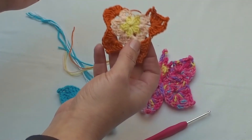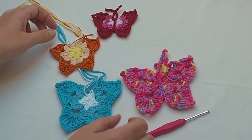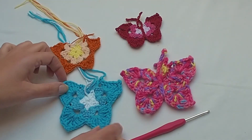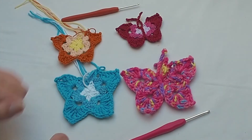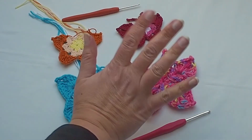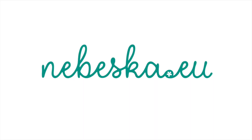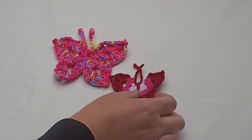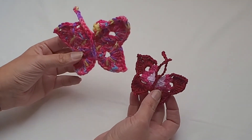Thank you very much for watching, my crochet friends. I hope you enjoyed this video tutorial. If you have any questions, please don't hesitate to contact me or leave a comment below. If you liked this tutorial, please give it a thumbs up and subscribe to my channel. Wishing you happy spring crocheting — take care and see you at my next video tutorial, bye bye!